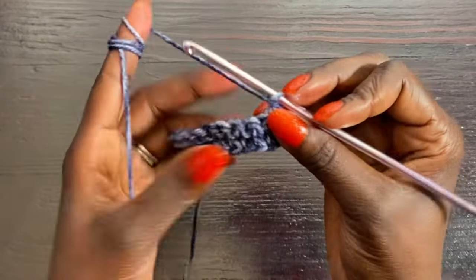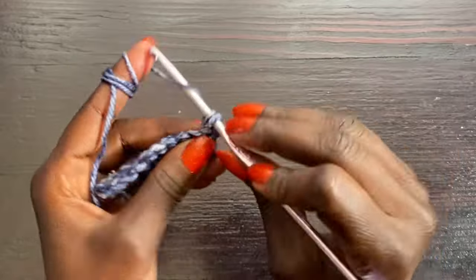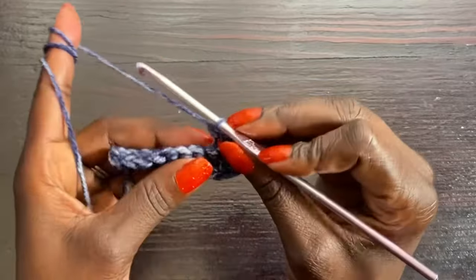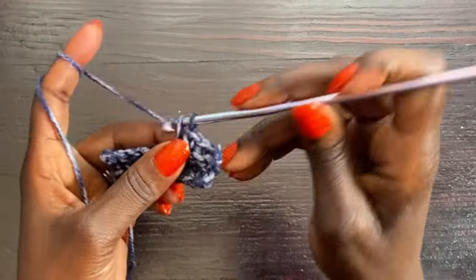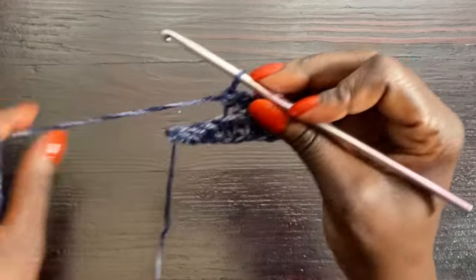Chain one to start row three and turn. Go into the very next stitch, grab the back loop, and do a single crochet; then into the next, back loop single crochet. Do this all the way to the end; for the final stitch go through both loops. Then chain one, turn, and repeat.